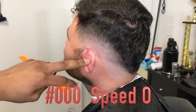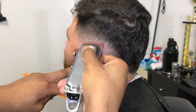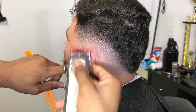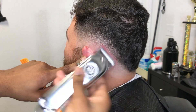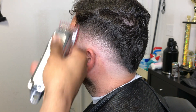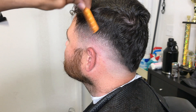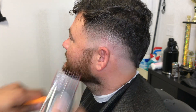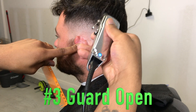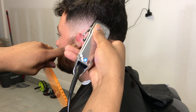Now I got my triple zero speedo guard on and I'm adding detail to my fade, getting any dark areas that I see. Right here I started feeling like the top of the hair had a lot of weight still in it, so I put on my number 3 guard and I wanted to cut it down just a little bit more to get the fade to pop.